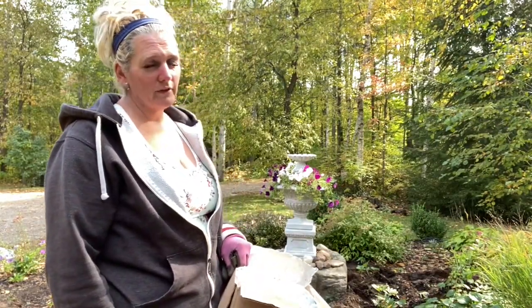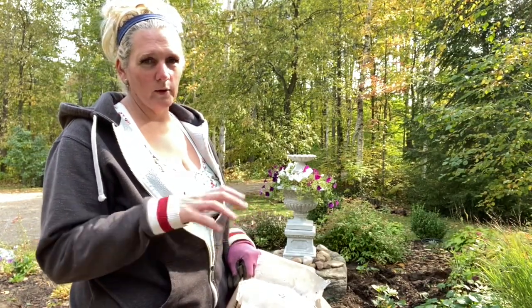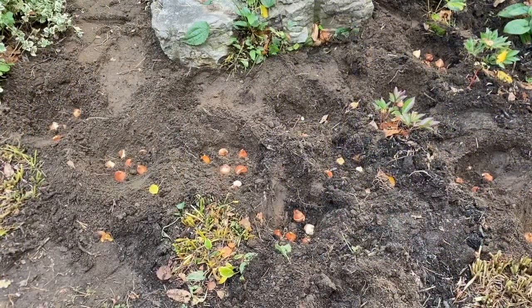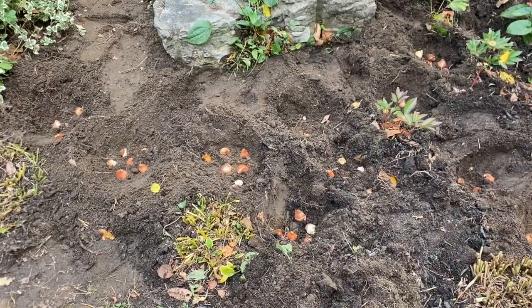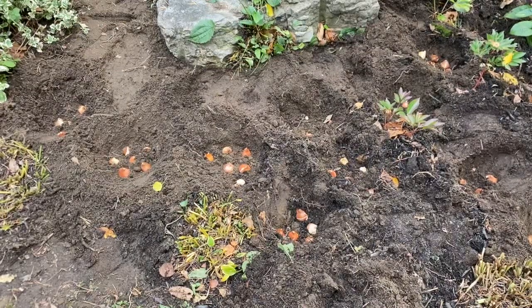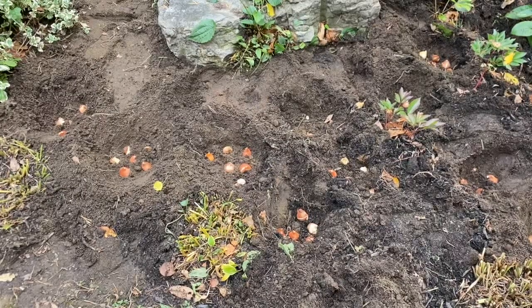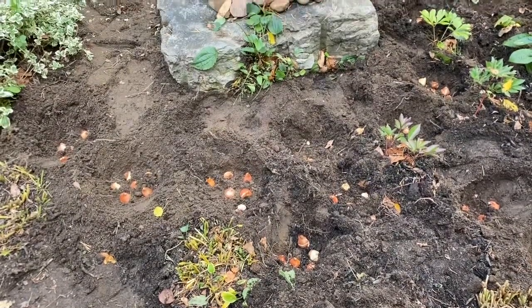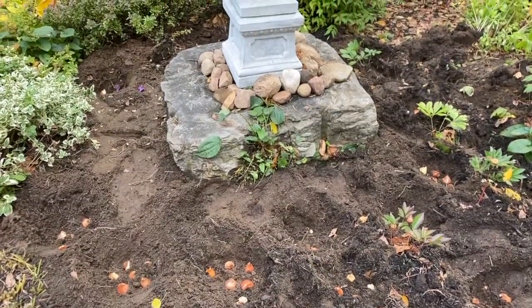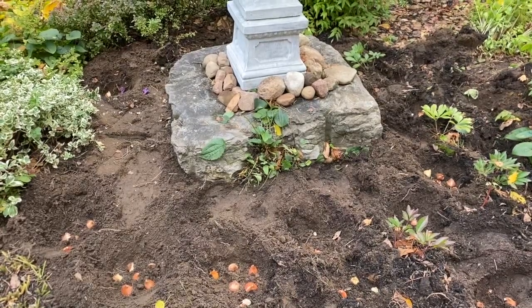We wait for spring to see if any of these will grow. I'll show you quickly what all these holes look like with the bulbs in them before I get them covered up. You can see my little groupings in each one of the holes — six bulbs in each, scattered around the edge of this rock. On the edge of the rock were the first planting of tulips, so there's 120 tulip bulbs around the rock and a border with alliums.